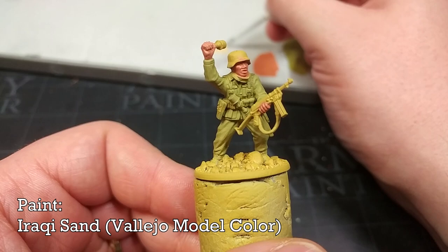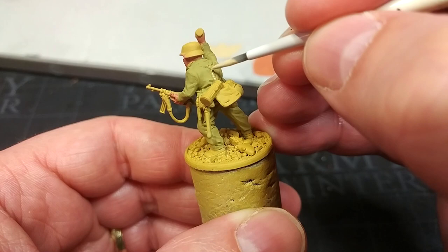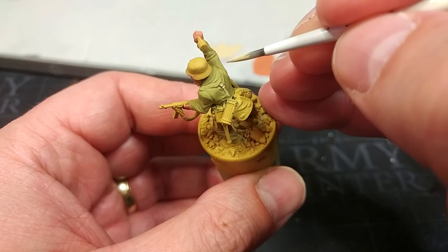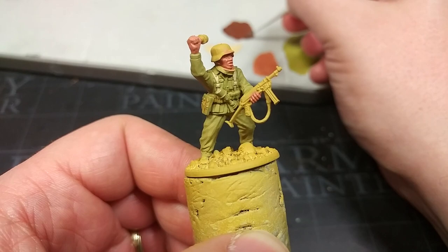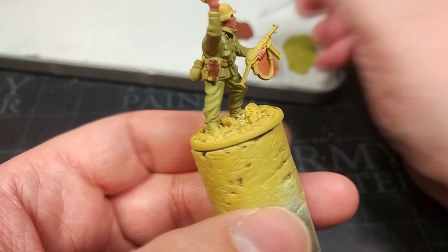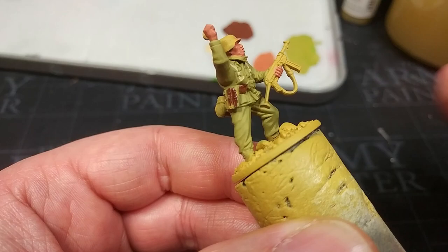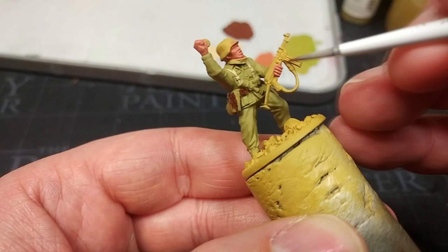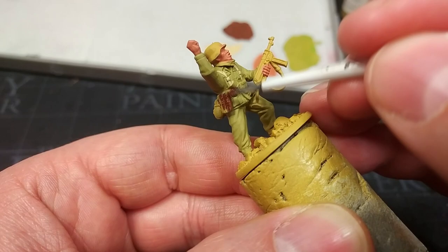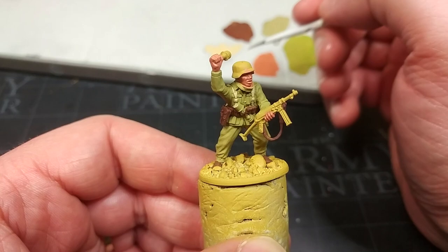I have Iraqi Sand for the Y-belt on his webbing and his shoulder straps. You'd sometimes see this in leather, but more commonly for desert troops it would have been a tan fabric or canvas — two coats if you need it. For leather details I've got Flat Brown, which is a wonderful warm reddish leather, perfect for what we've got. The small ammo pouches at the front would commonly have been the black leather seen on other German troops, but those would often be painted over with a sandy colour — so you could just use Iraqi Sand for the ammo pouches as well. In typical German fashion the rules were strict but the reality was much more lax.